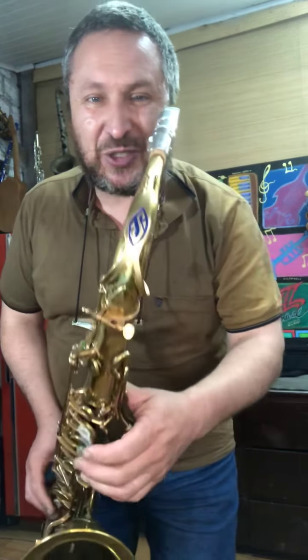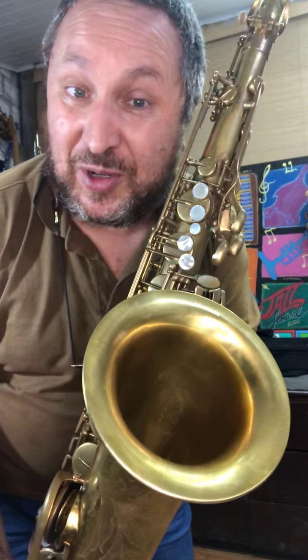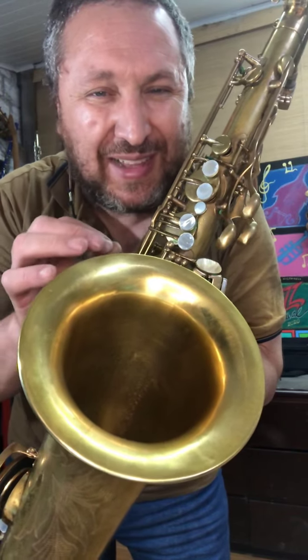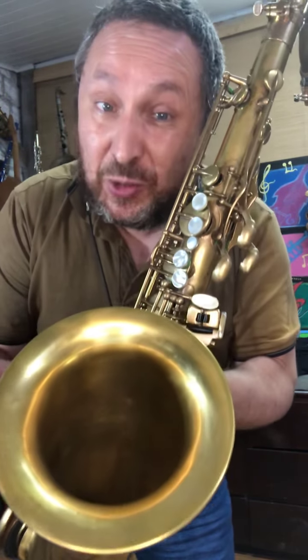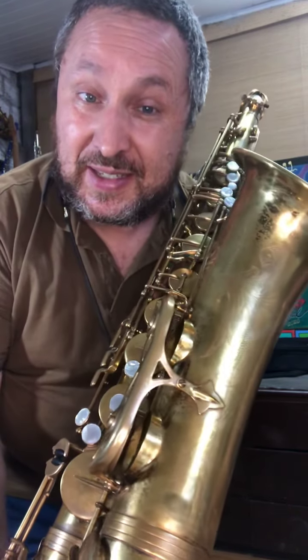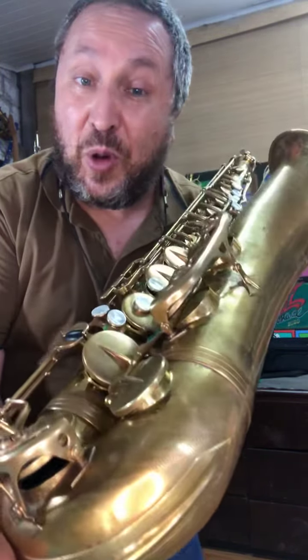Olá! Olha só este fantástico e maravilhoso saxofone tenor Selmer Mark VI de 1974, no qual eu fiz uma revisão completíssima. Mais do que isto, este saxofone aqui é um dos mais importantes que eu já revisei na minha vida, porque este saxofone eu consegui encontrar, preparei e agora revisei por completo para o meu querido amigo Marco Costa.